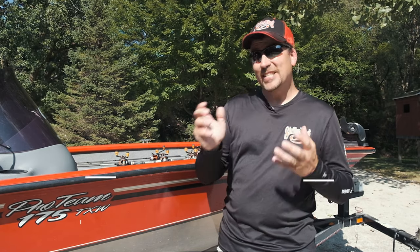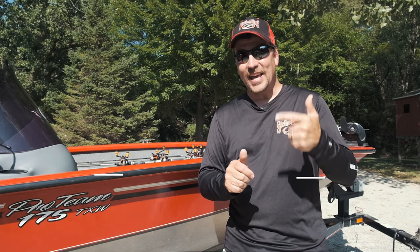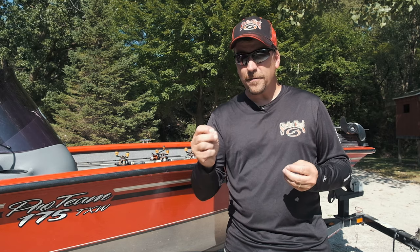It really helps the engagement on the channel and it just helps our group out as well, so thank you ahead of time for doing that. In our last video we talked about different types of jigs, especially finesse jigs and flipping jigs. This week I want to dive into the underwater footage and see what two different trailers — a twin tail grub and a crawfish trailer — actually look like underwater, how it impacts the fall rate, and what they look like dragging along the bottom, just so you as an angler get a better idea of what's actually going on under the water. So let's go ahead and get into it.